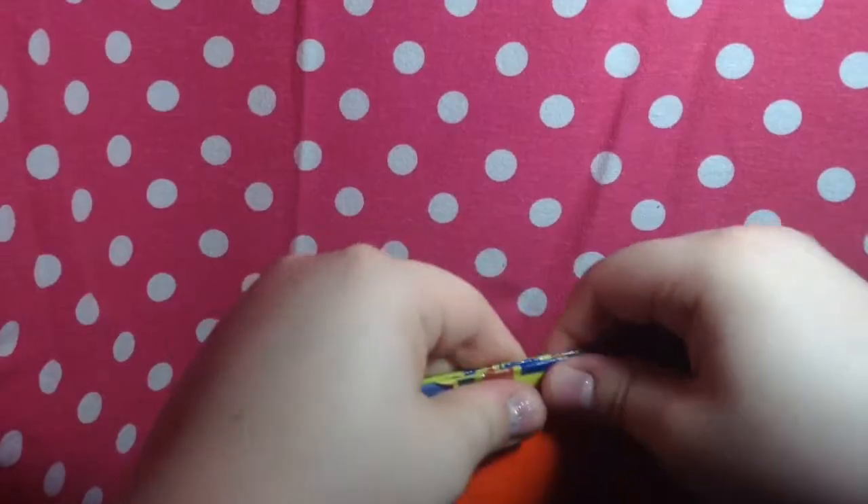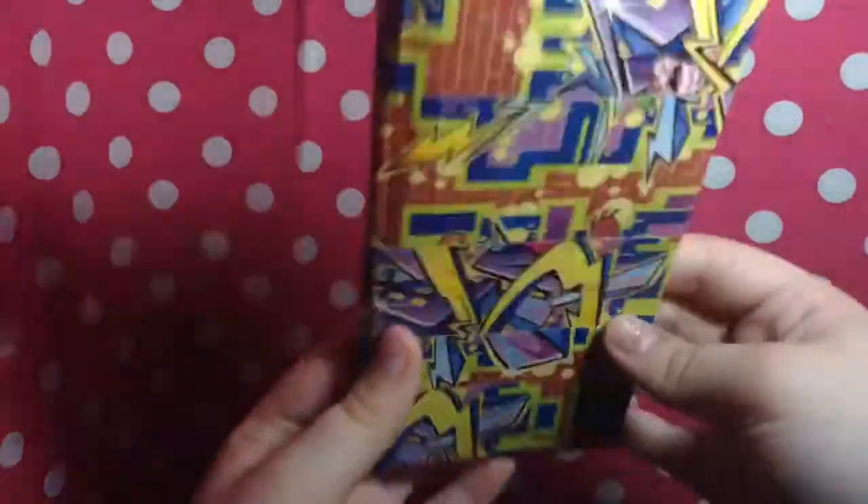So there is sticky at the bottom. That's another reason why it will be cheaper, because it does have sticky. But I still like how the wallet turned out, and it does have old graffiti, so go me.